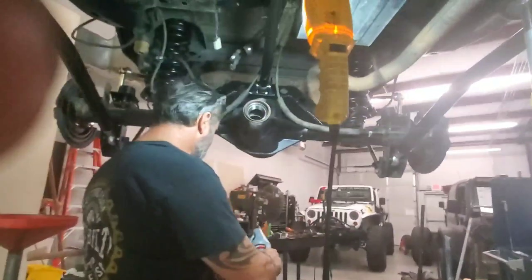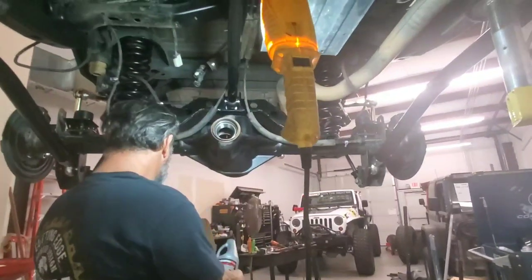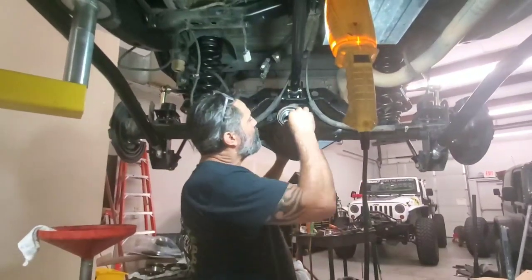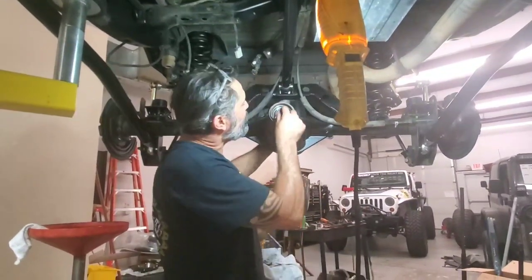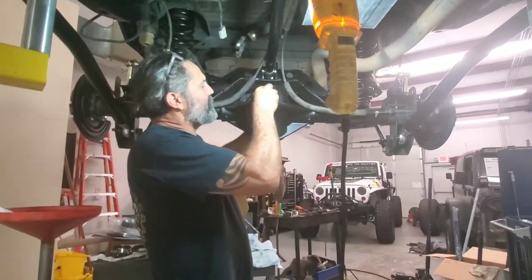I'm going to put a little gear oil on the bearing — kind of pre-lube it a little bit. So we're going to put this pinion in. Hope this works as slick as it is. There's the brand new crushed sleeve, and there's our bearing.